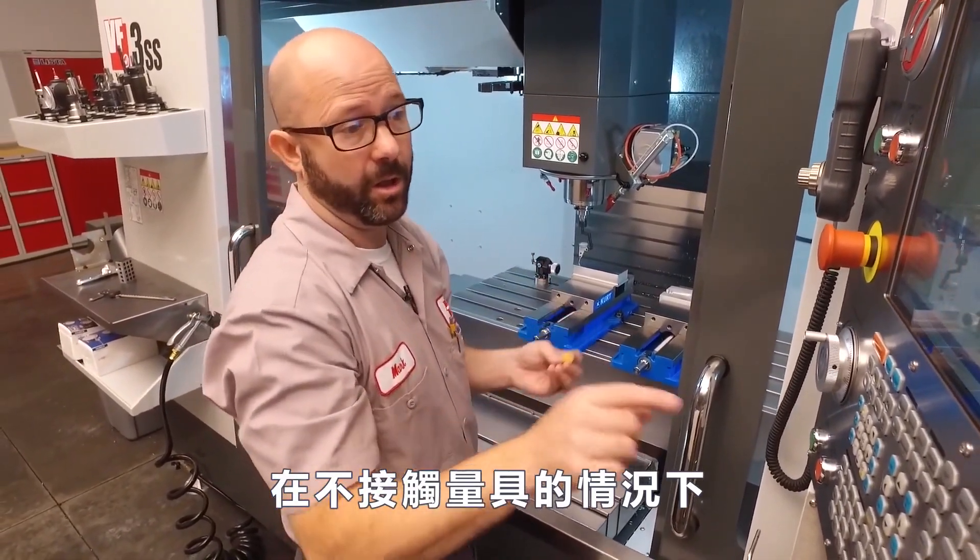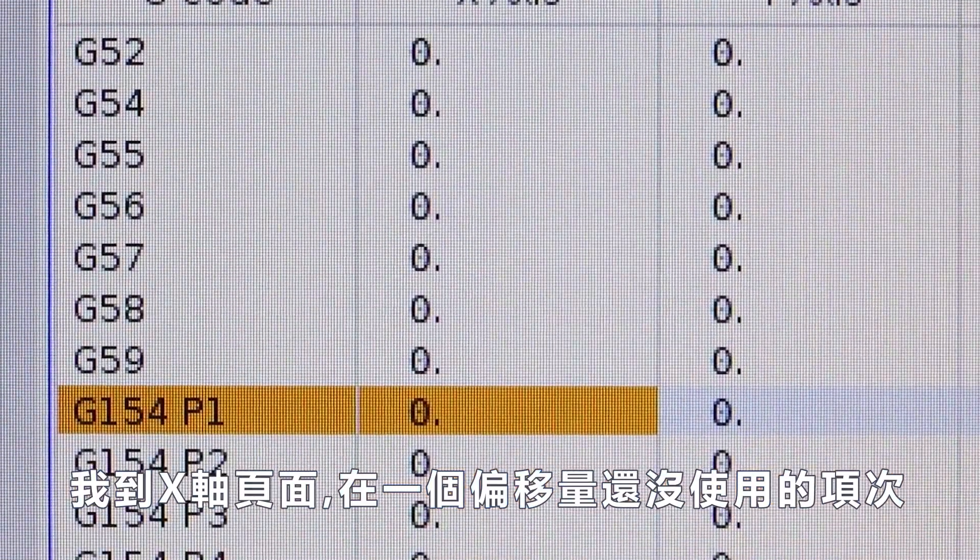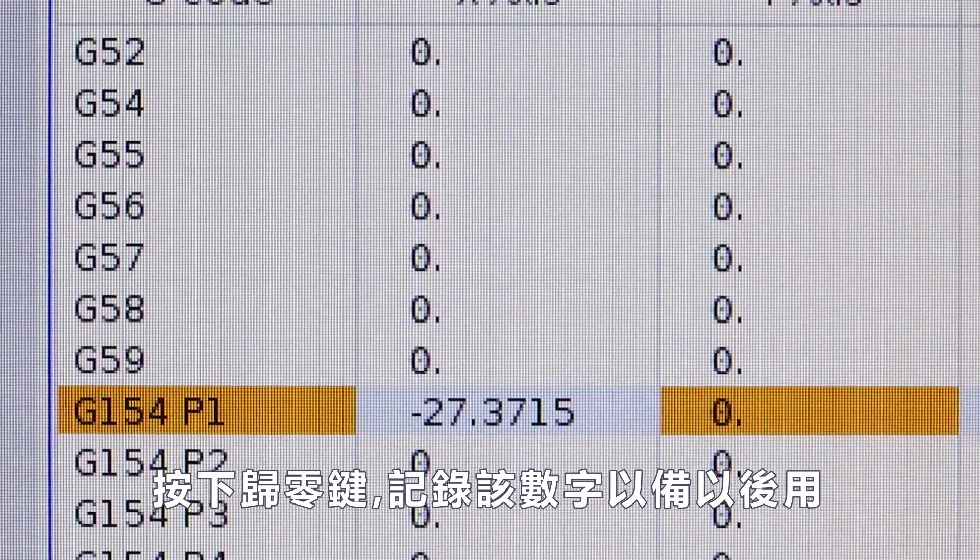Without touching the indicator at all, I'm gonna come up to my X-axis, do an offset I'm not using, and press part zero set to record that number for later.